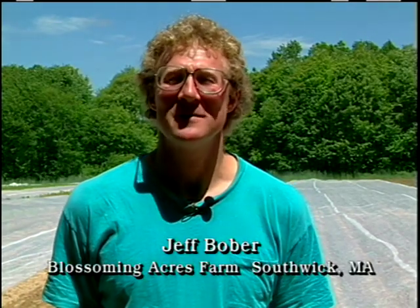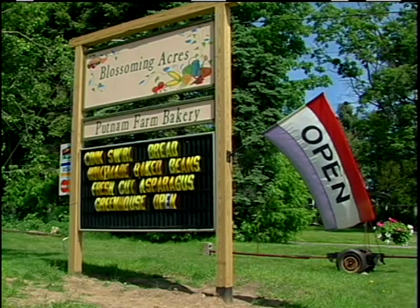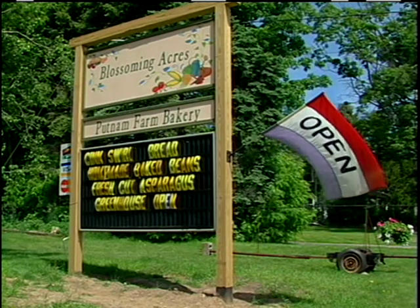I'm Jeff Bober. Our farm is Blossoming Acres in Southwick, Massachusetts. We are a retail operation with a farm stand. We do some farmers markets. We grow 40 acres of vegetables, 20 of them being sweet corn.